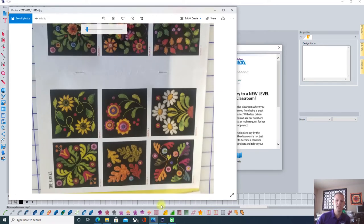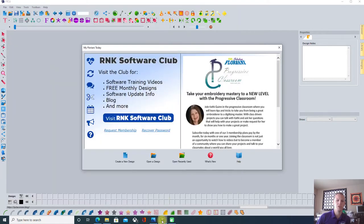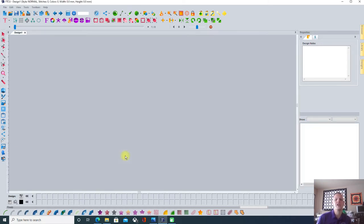We're going to go into our Floriani software. Kathy Quinn popped up — hi Kathy, wish we could have you here with us doing our events. Right now it's January 2021, so COVID is still a thing. Hopefully by the time this video gets out there, we can get back to normal and do all of our events. But we're going to create a new design.